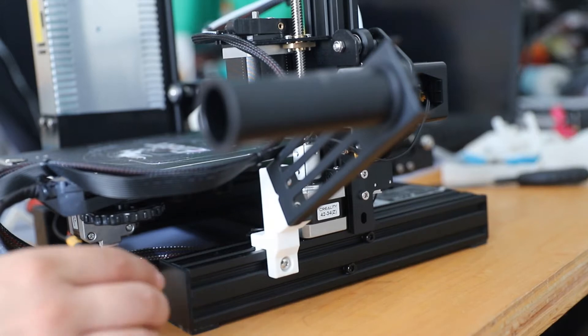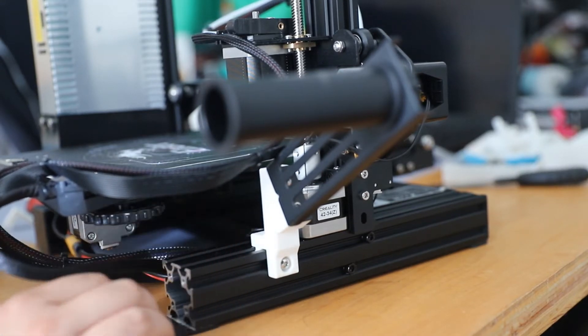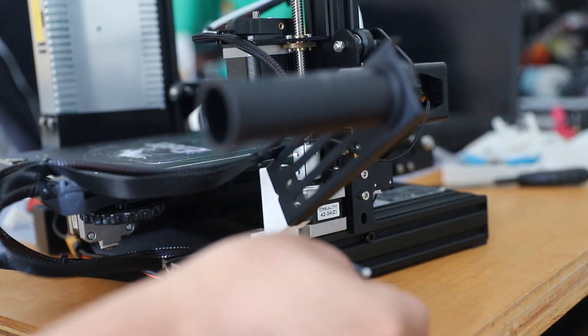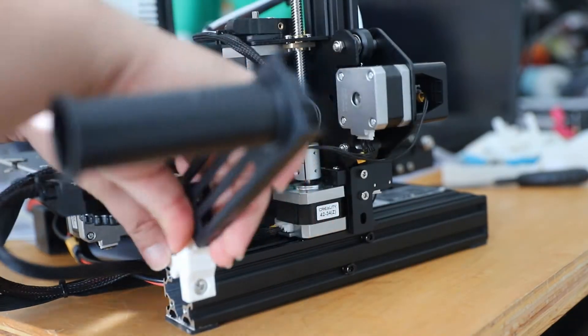Go ahead and like and comment on this video, you can always subscribe, and let's get on with the video. I will put the spool holder on the highly recommended list because I feel that the extruder is a little bit underpowered, so I would highly recommend that you use the side spool holder.